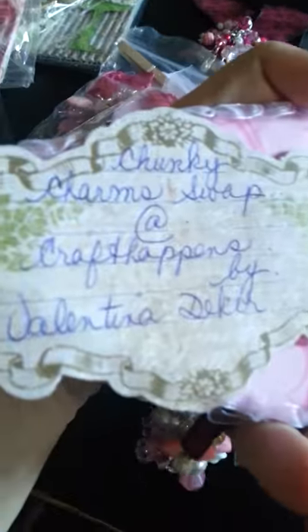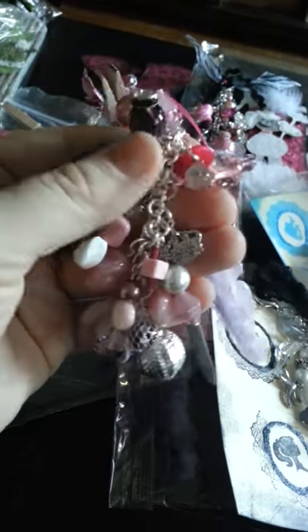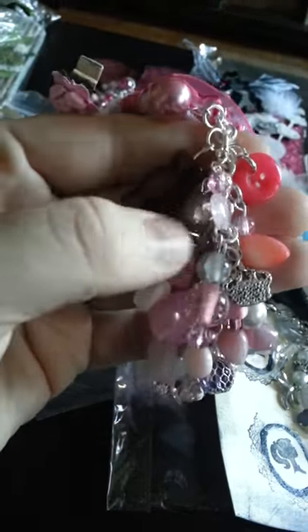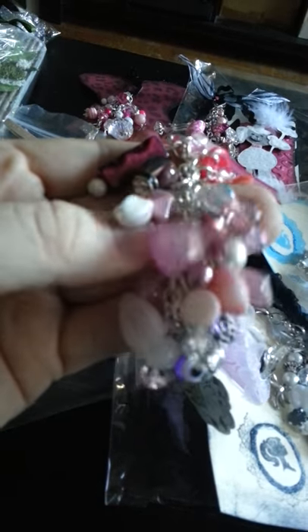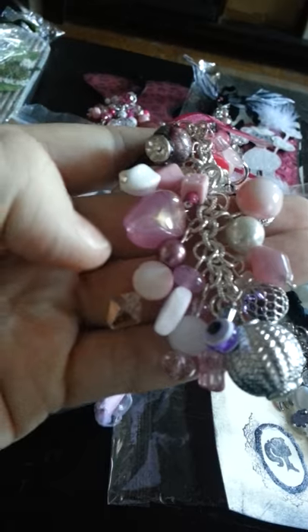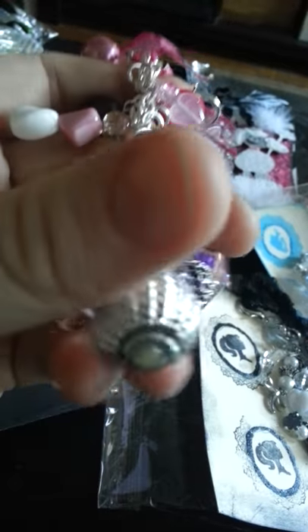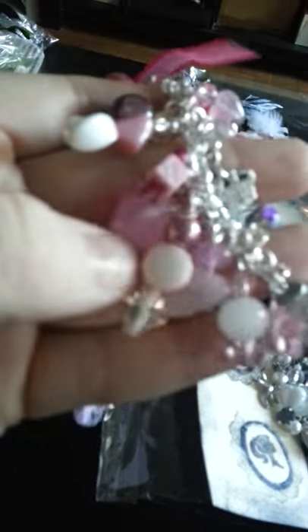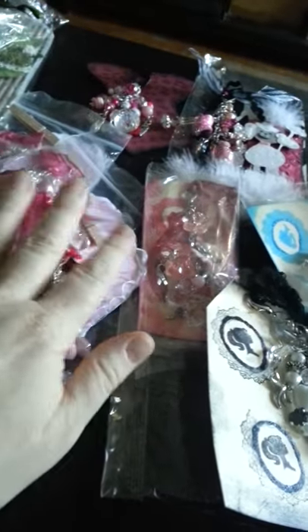These are from Valentina. Her blog is ValentinasCraftRoom.blogspot.com. She put them on a beautiful pink heart, and her charms are very nice and chunky. She has beads, buttons, more beads, charms — look at this crown! She has all different beautiful pink beads, a little purple one that looks like an eyeball, one in a net, a disco ball looking one, a star, and a little pink dice. Thank you so much, Val. You did an awesome job. Val made three alike.